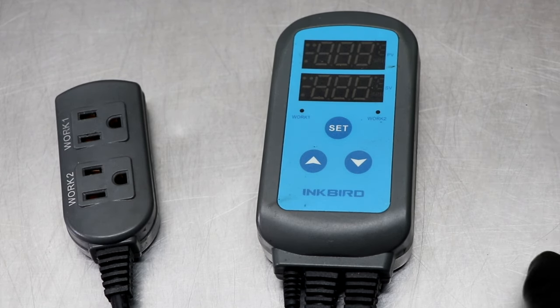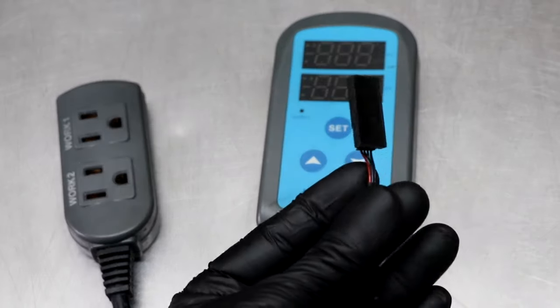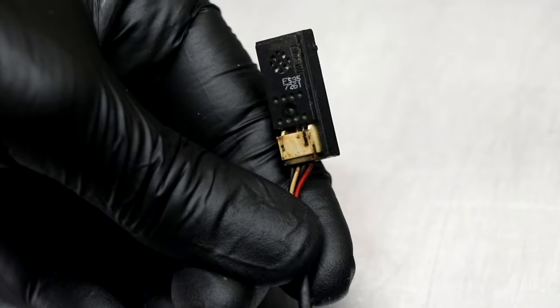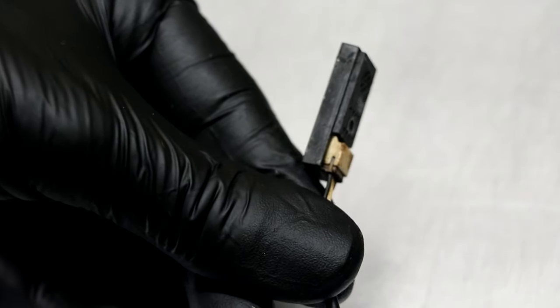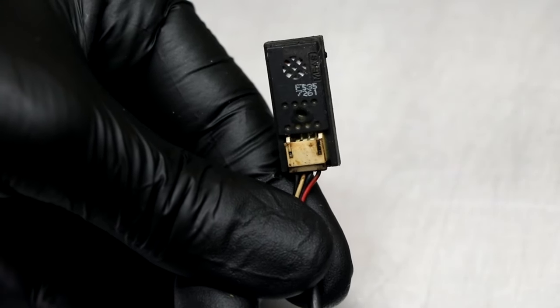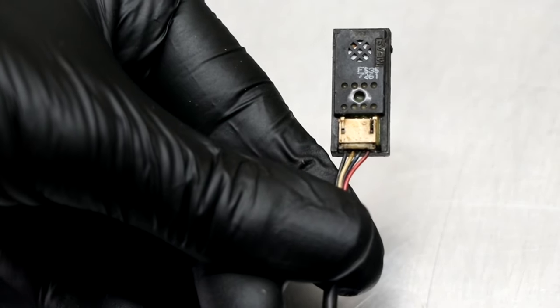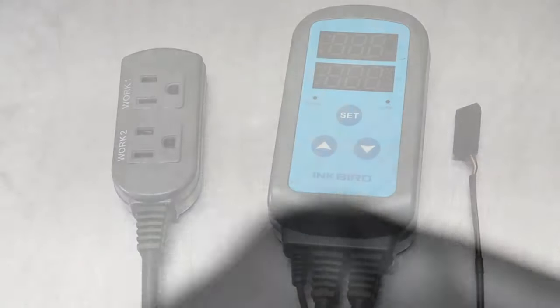Before we talk about setting it, the first thing we want to look at is the sensor. Now, arguably this is the most important part of the entire controller. The sensor is what actually reads the humidity in the room and then relays a message back to the controller to determine whether we need to increase or decrease the humidity. That is replaceable, and I'm going to put a link in the description box below if you want an extra one or if you need to replace the one that you have. When it comes to placement, the sensor should never be directly in front of a humidifier. Try to mount it or place it somewhere central in the room that you're trying to control the humidity.